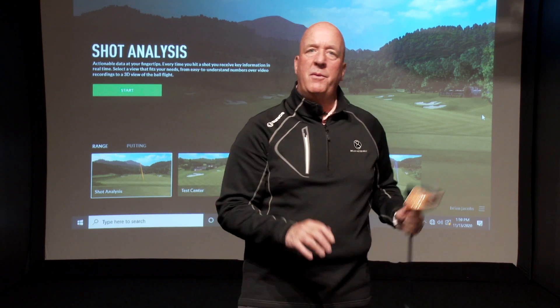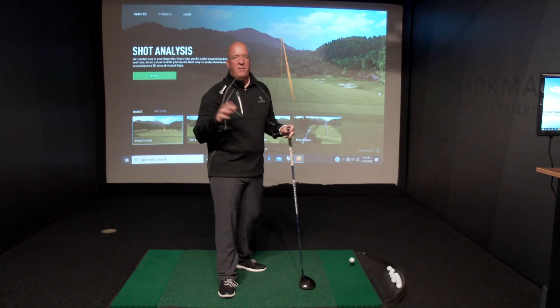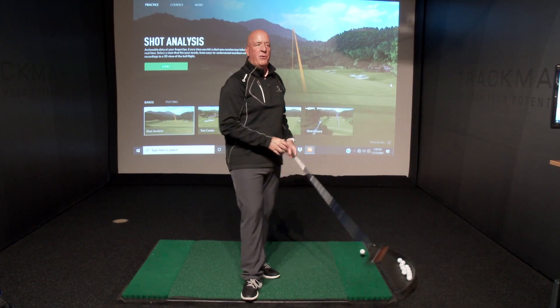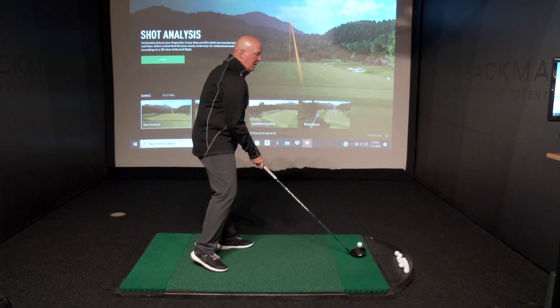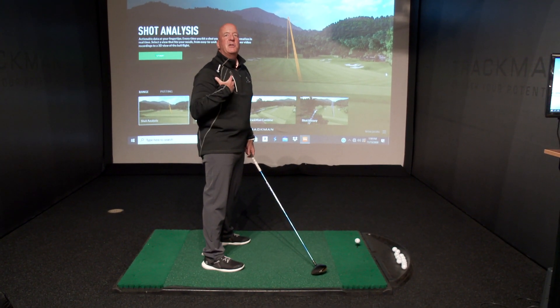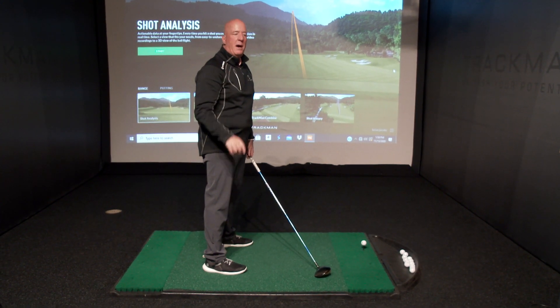One of my favorite drills is to do a tap drill. It's kind of an oldie but a goodie, and it's really hard to invent new drills. Most of you have probably seen this before out on the internet somewhere, but basically what we do is we try to go through every move in our golf swing at a very slow pace. Most people think that slow is like 30% of your speed, but slow means you actually want to feel every single twitch, every single move that your body makes.